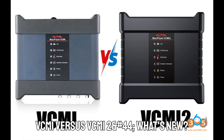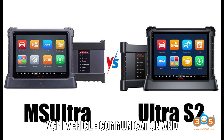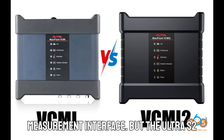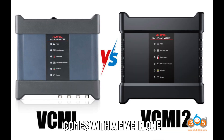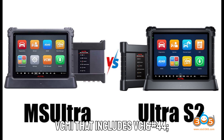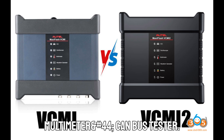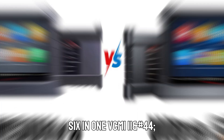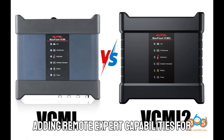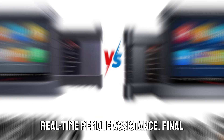VCMI versus VCMI-2 — what's new? Both the Ultra and Ultra S2 come with a VCMI (vehicle communication and measurement interface), but the Ultra S2 introduces an improved six-in-one VCMI-2. The original Ultra comes with a five-in-one VCMI that includes VCI (vehicle communication interface), oscilloscope, waveform generator, multimeter, and CAN bus tester. The Ultra S2 upgrades to a six-in-one VCMI-2, adding remote expert capabilities for more advanced diagnostics and real-time remote assistance.